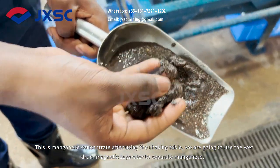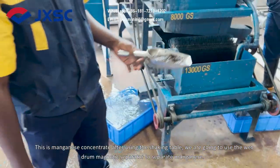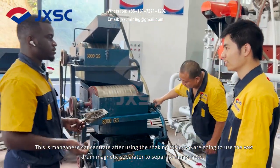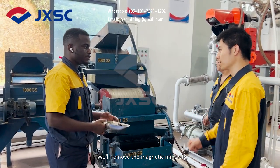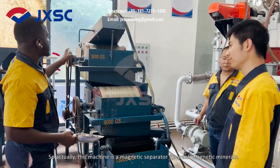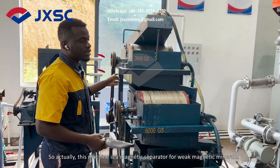This is the manganese concentrate after using the shaking table. We are going to use a magnetic separator to separate the manganese and remove the magnetic minerals. This machine is a magnetic separator for weak magnetic minerals.